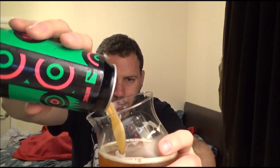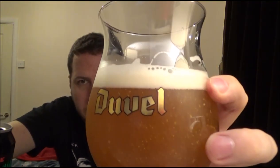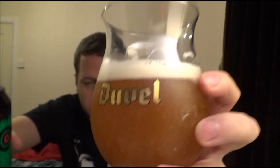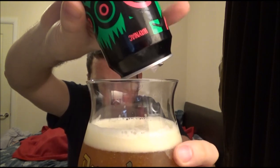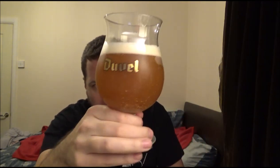Let's pour the rest of this in — it's definitely can-conditioned, there are loads of chunky bits in there. It's had a bit of a journey from Birmingham all the way down here. This is now available locally to me at the bottle shop in Margate and over in Canterbury, but I've had it for quite a while.